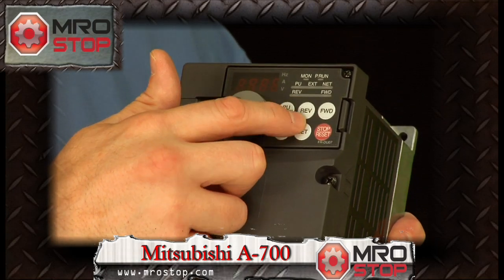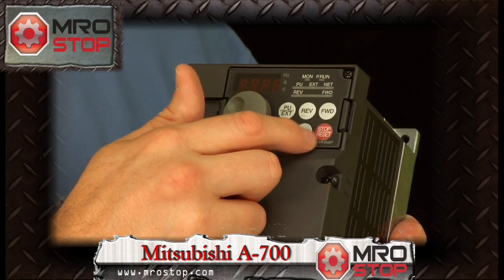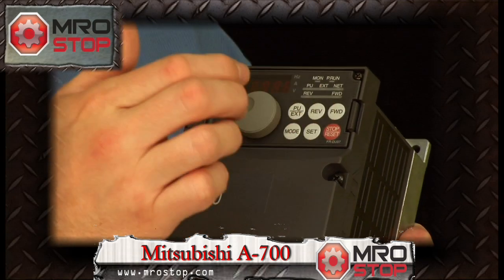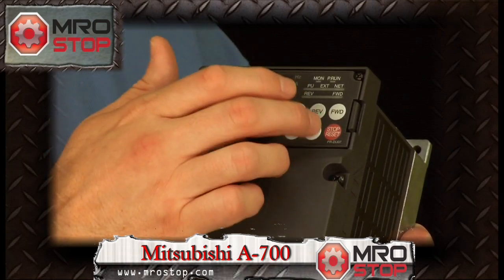The ability to reverse the drive from the front panel, start and stop the drive from the front panel — you can utilize parameters to disable or enable that from the front panel — and the ability to set the mode and the parameters from the front panel.